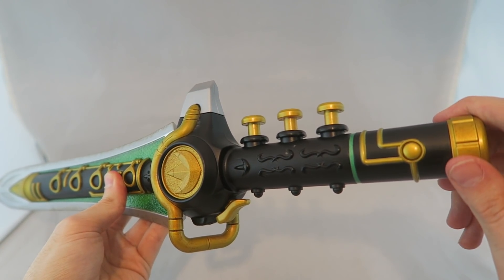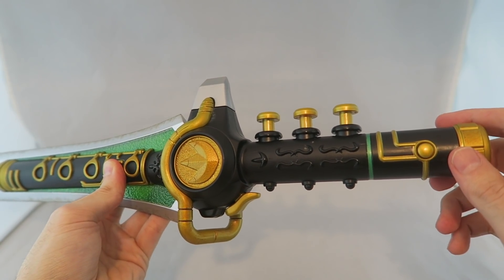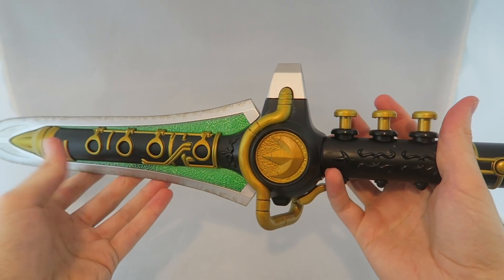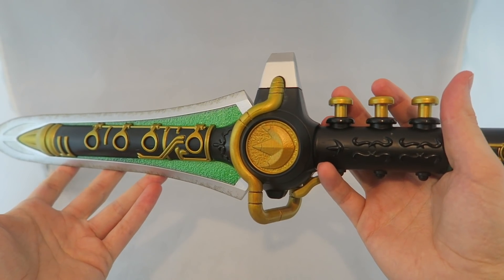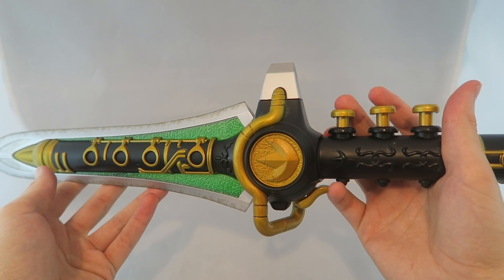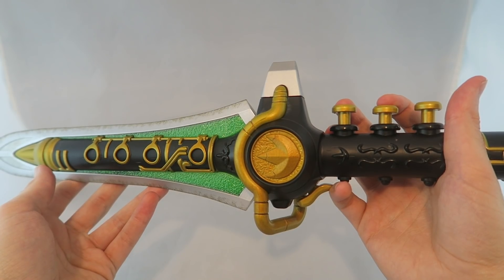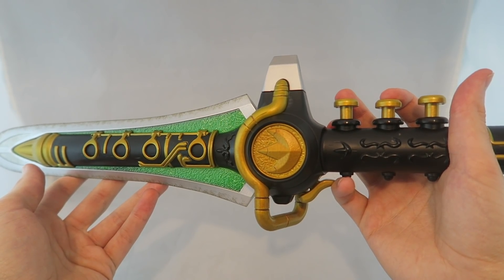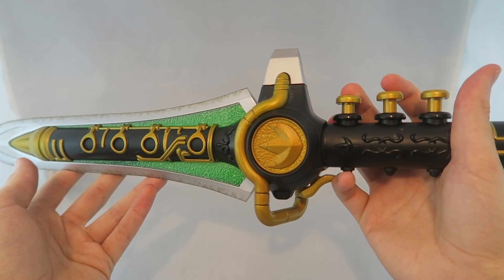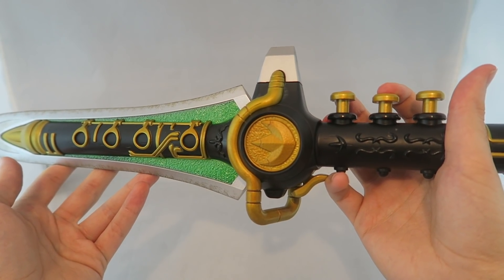To switch modes, just crank this and you'll hear that little mechanical noise — which sounds like coins going into an arcade machine — to signify that you've changed it. This is the do-it-for-you mode, where it actually plays the song for you. That is just like the original Legacy version. I like that ability; it sounds clear and crisp and as accurate as possible to the show.